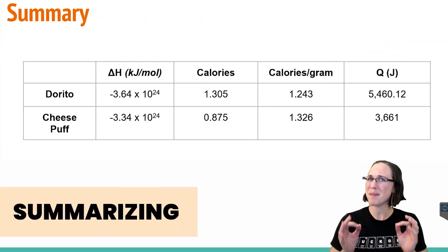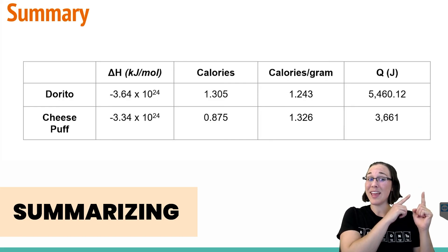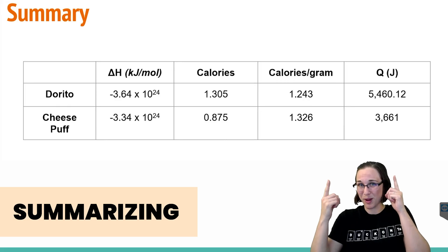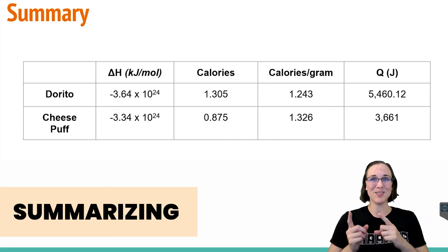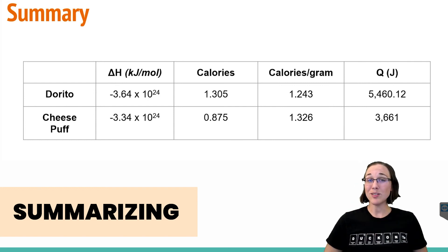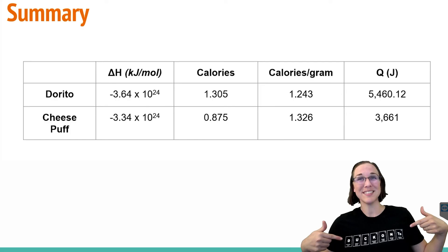In this lesson we learned how to perform a basic makeshift calorimetry lab — not as good as a bomb calorimeter, but it serves the purpose just fine. Using the data gathered from the experiment, we calculated the energy in joules of a Dorito and a cheese puff, then converted that to Calories, and found the Calories per gram for each snack. Finally, by determining the average mass of each snack piece and using Avogadro's number (6.02 × 10²³) to find the molar mass, we calculated the enthalpy (delta H) in kilojoules per mole — and noted that delta H must be negative since the reactions were exothermic. Please give this video a thumbs up, and when you're out of luck in chemistry, subscribe to the duck. Quack you later!